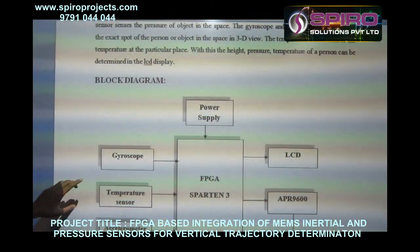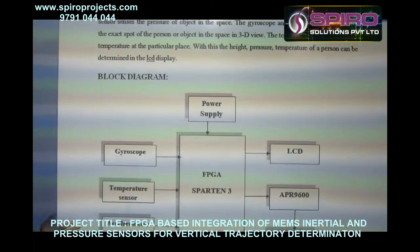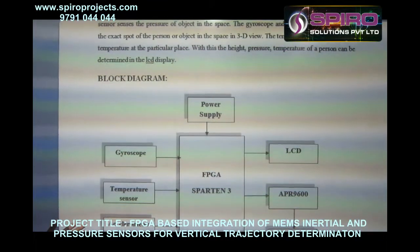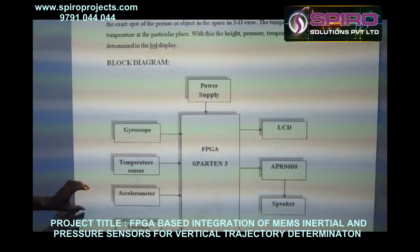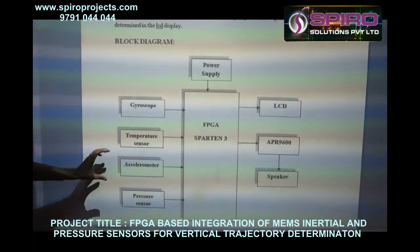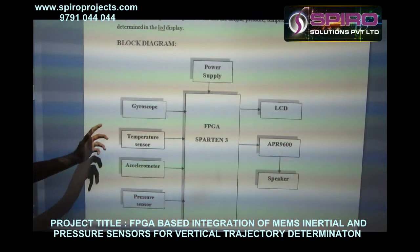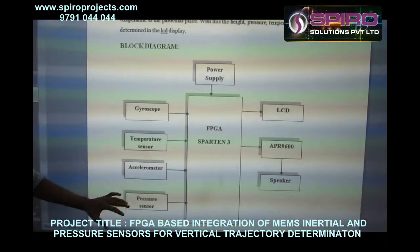Here we are using the gyroscope, which also acts as a sensor, along with the temperature sensor, accelerometer, and pressure sensor. These are used to measure the human body and what differences occur. This project is mainly used for mountain climbers, to measure body pressure and temperature conditions.